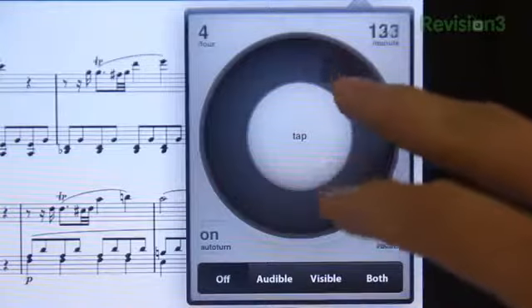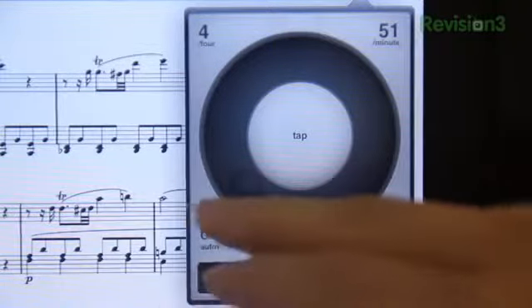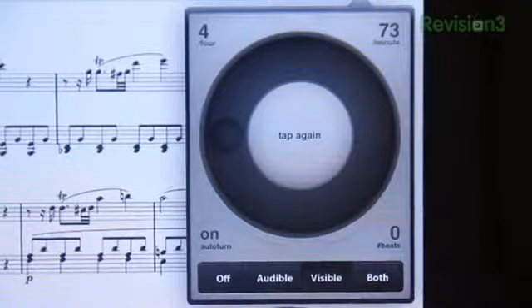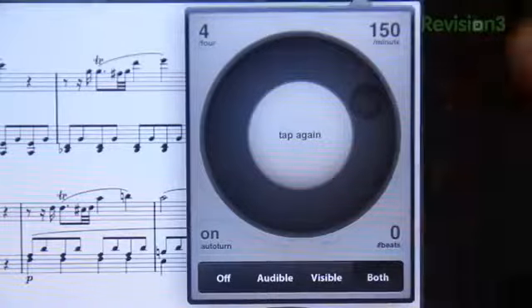Let's take a look at the metronome — this thing is pretty neat. You can set it for whatever speed you need. Slow it down to practice the trickier pieces, or speed it up and play the song double time because you're a baller. The volume isn't bad but it won't be as loud as your traditional metronome. You can also choose the visual metronome option and the screen will flash — or if you're fancy, you can enable both.